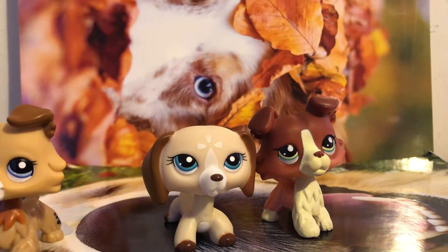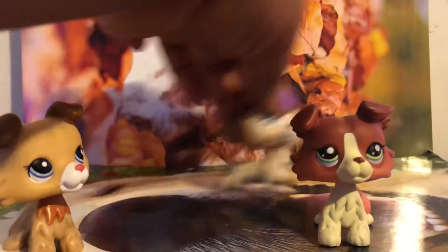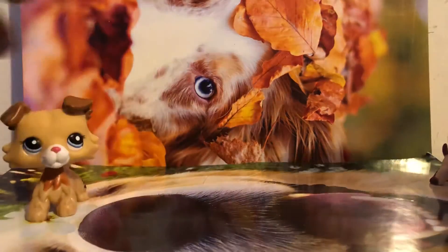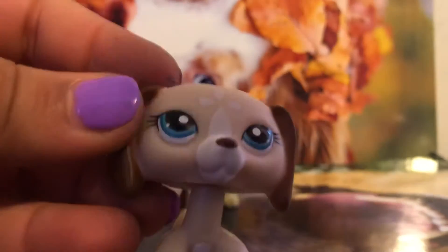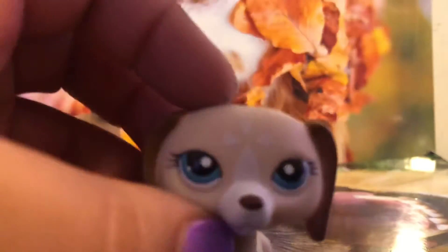I guess I can kind of fix them up — I just need to fix the eyes. The reason why they're fake is because you can tell under the eyes that they kind of messed it up there, and also the head looks weird. You can tell which one's fake — the eyes are smaller and it's just so weird.